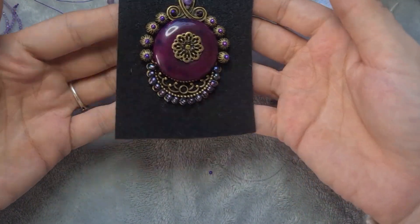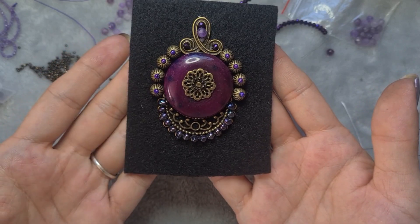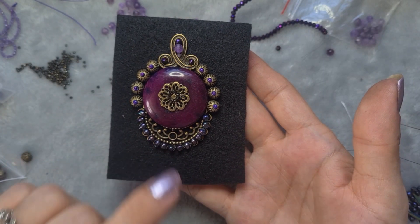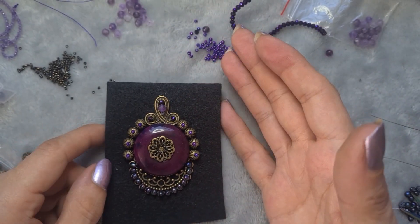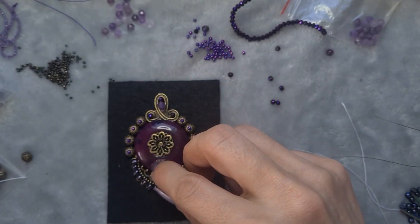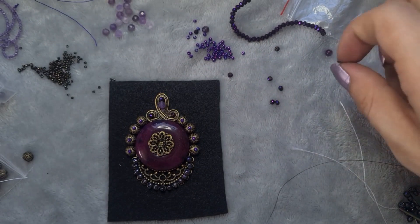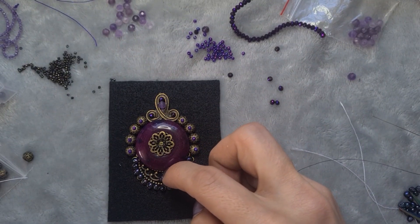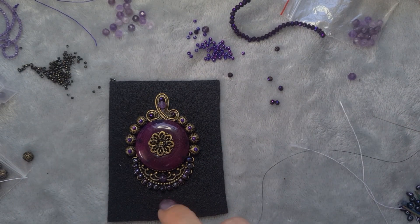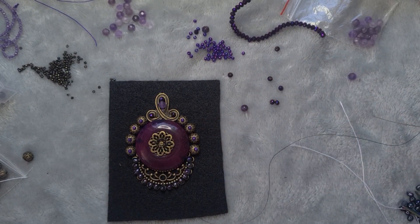Now I need to figure out what else I want to do. I need something in the middle here — it's quite a central bit. Maybe another amethyst — a round one would look perfect actually. I'm going to use 50-nose to attach it because otherwise I won't be able to hide the thread. I'll attach it first, then go in with 50-nose to show you what I'm going to do. I want to come up on the inside here, add the amethyst, and go in directly opposite.